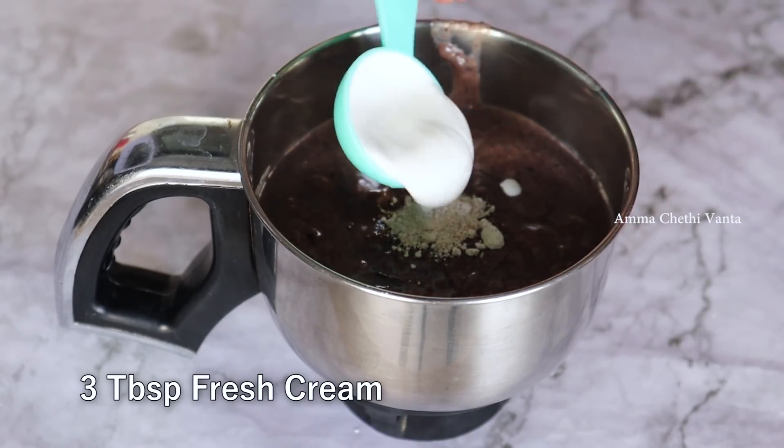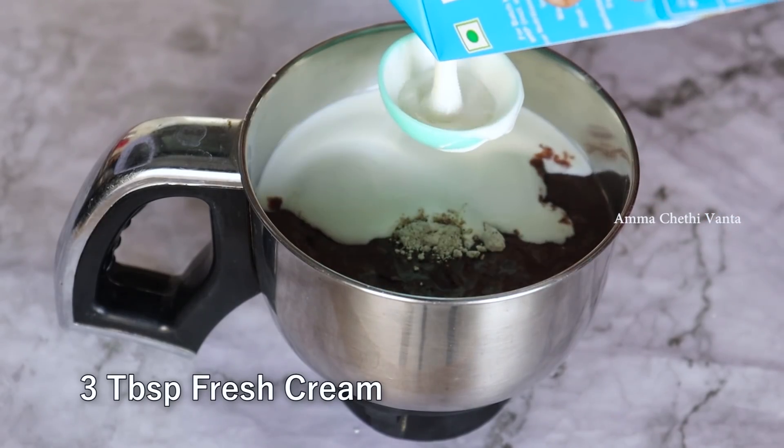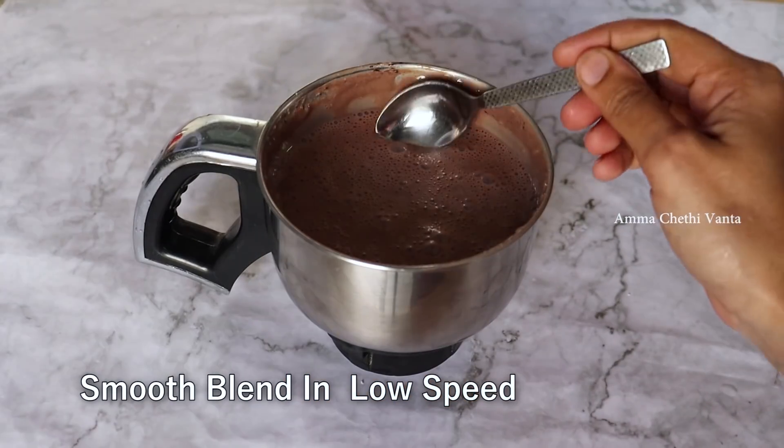Add 3 tablespoons of fresh cream. Put it together for a smooth finish. Now let's blend it on low speed until smooth. Now it's a creamy texture.